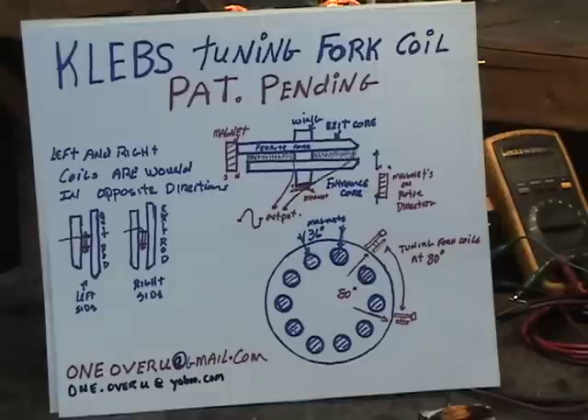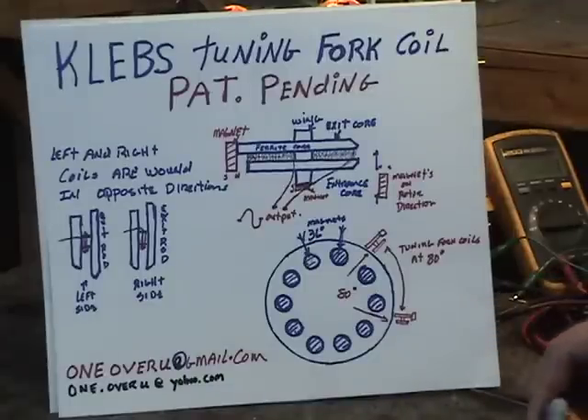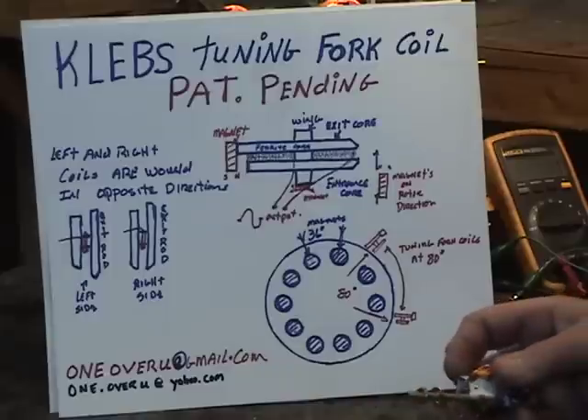Welcome to our YouTube video on the Klebs Tuning Fork Coil. We do have a patent pending on this, so if you're thinking of duplicating it, it's alright for private use but not for commercial use.